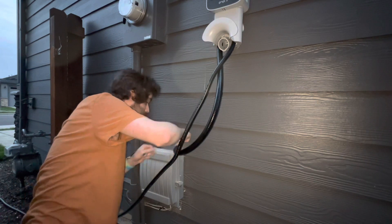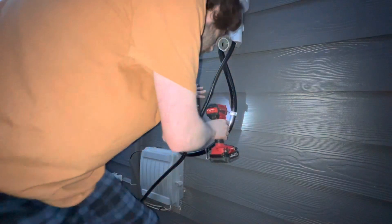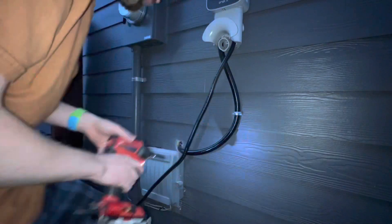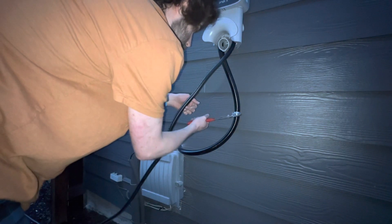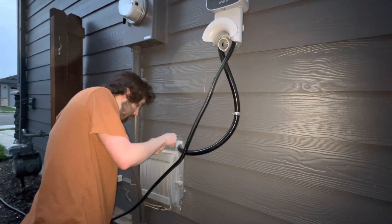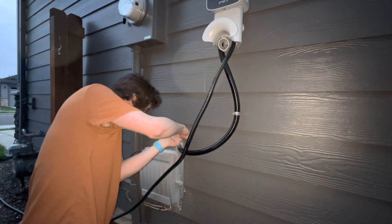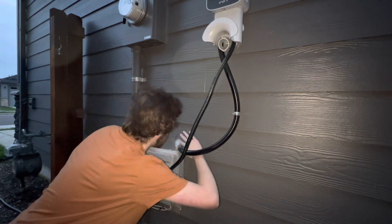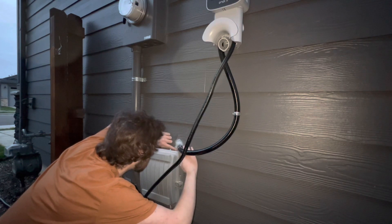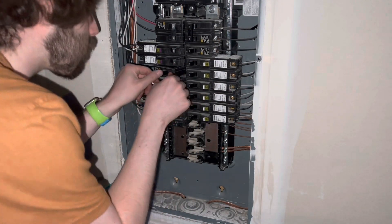I grabbed my silicone from the store, which unfortunately had a giant hole in it from when someone opened the package, so as soon as I squeezed the caulking it got all over my hand and was a giant mess. I put a little caulking on the bottom of the tube, strapped that down to the wall, then finished around the ginormous hole with the rest of the caulking to fill it up — which surprisingly dried really hard and looks pretty good. It's solid, not sticky, and dried pretty quickly, so I used my hand to smooth it out and then washed up.